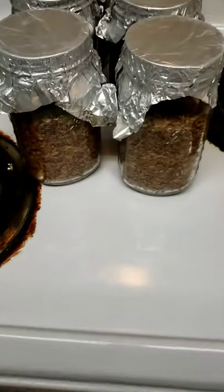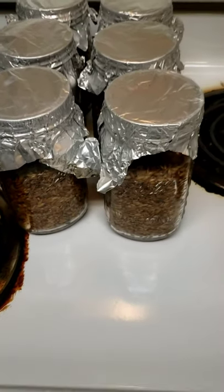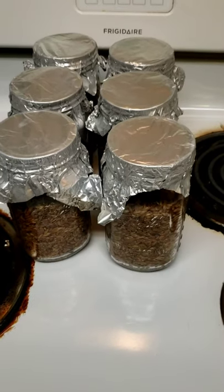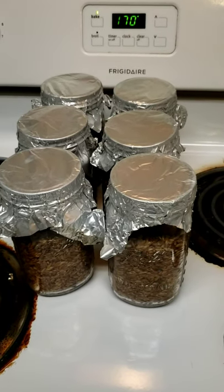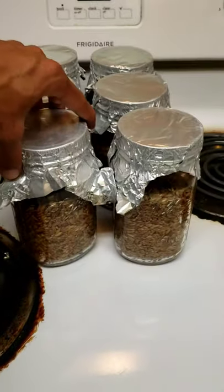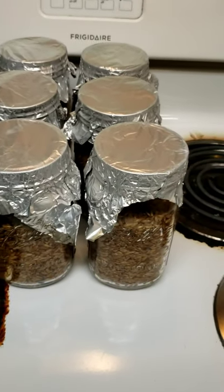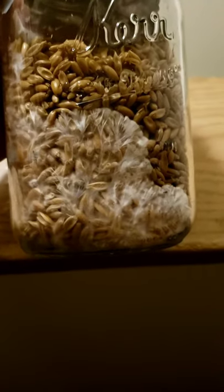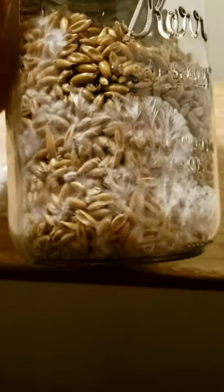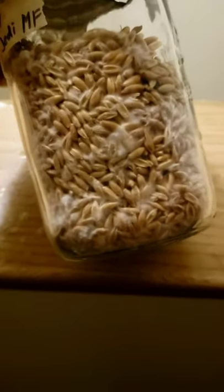Now that our spore syringe is empty and we have inoculated all of our grain jars, we're gonna let them sit. I put them in a dark room around 75 to 78 degrees. After about three weeks, you should start seeing a good amount of growth once it takes over the side of the container.